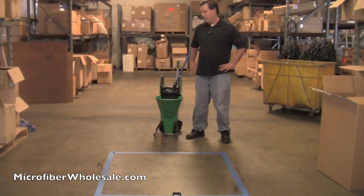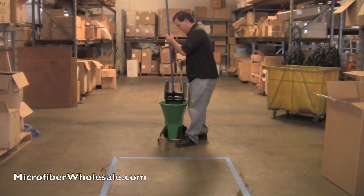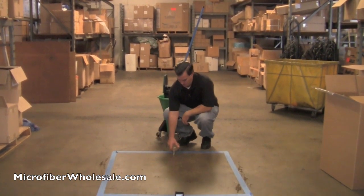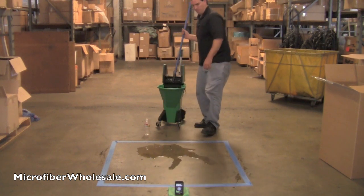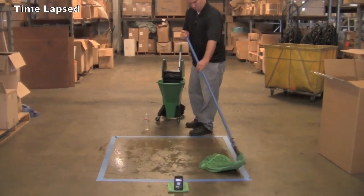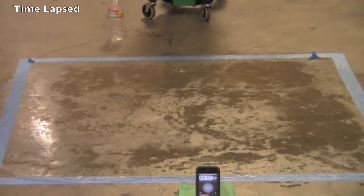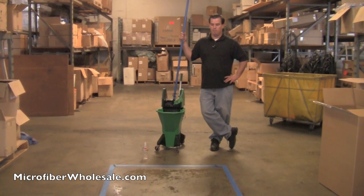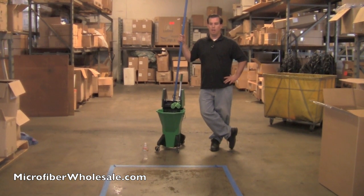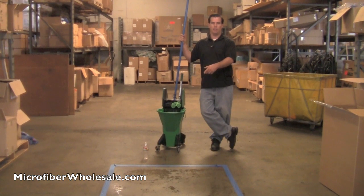Next, we'll try the microfiber tube mop. Make sure it's wrung out. After five minutes, the floor's pretty much dry — it's drier than the looped-end mop was after 15 minutes, and way drier than the cotton cut-end mop was after half an hour. In a real-world situation, you would wring the mop out and go over it again, so it would be dry in a matter of seconds as opposed to minutes. But clearly, the microfiber tube mop dried the floor much faster than the other two mops.